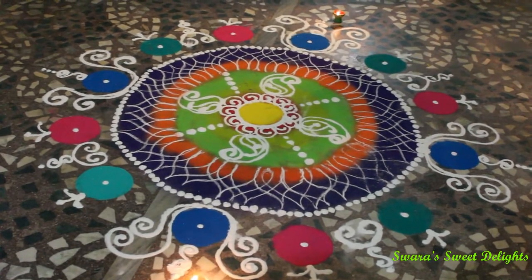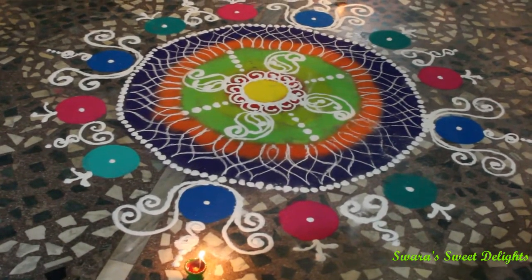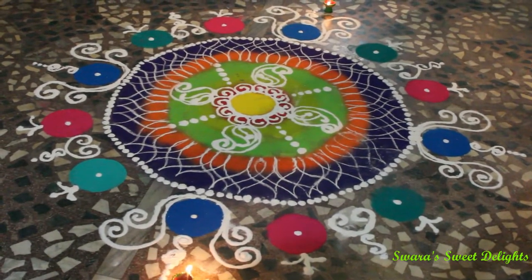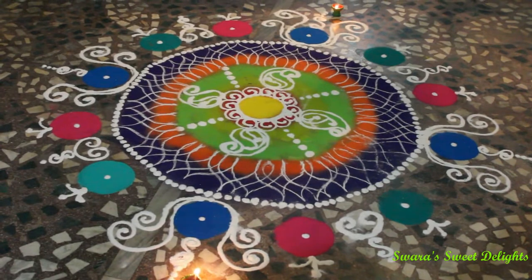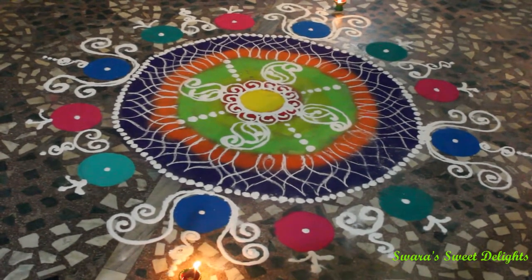I made this rangoli using a tea strainer — the colors are filled using a tea strainer, that's why the layout is very plain and the colors are filled evenly. One thing: I didn't shoot the video for this one because I made it in a hurry.